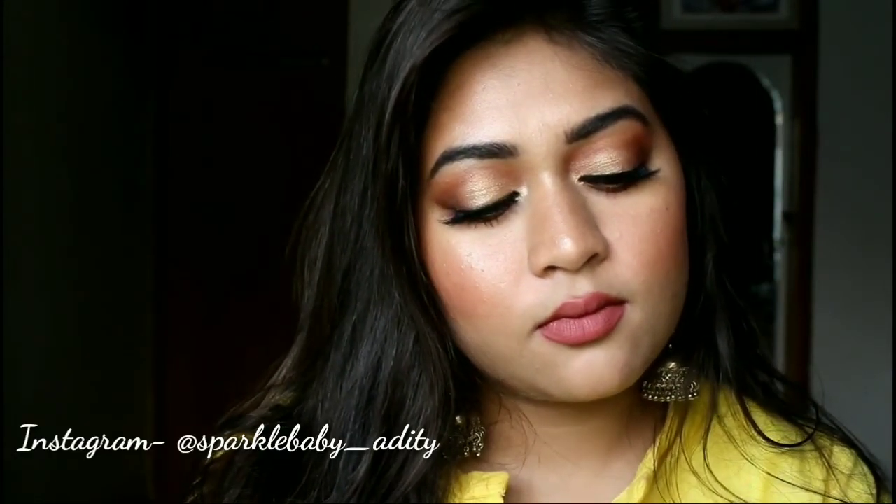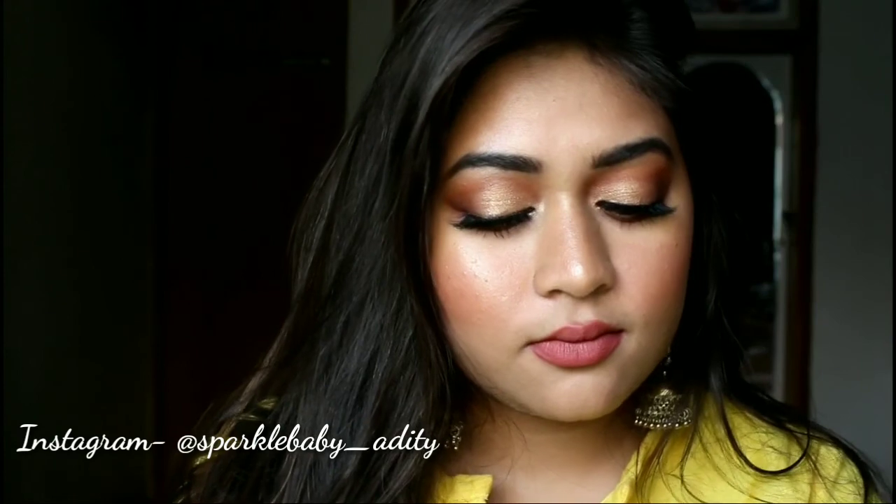Finally, I will wear my jhumkas and we are done! That will be it for today's video. I hope that you like this look — if you do, please like this video and subscribe to my channel if you haven't done it yet. Hit the bell icon beside the subscribe button so that you do not miss any of my new videos, and don't forget to follow me on Instagram. I will see you soon in my next video — until then, take care, bye!